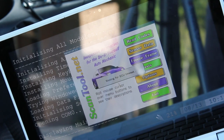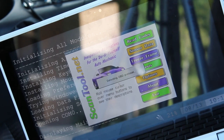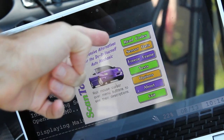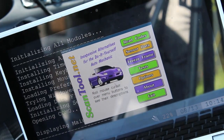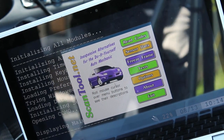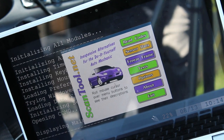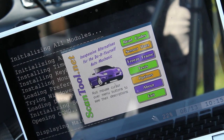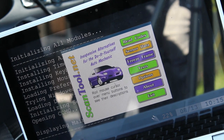Give it a moment and it will scan and connect to the device. My car is not on yet — there is power going to the device, but I won't be able to pull information until the car is running. So I'm going to go ahead and start the car up. Our first option in the menu is Read Codes — that's if you have any error message on your dash, you can look that up and it will give you information on it. You can also reset codes.